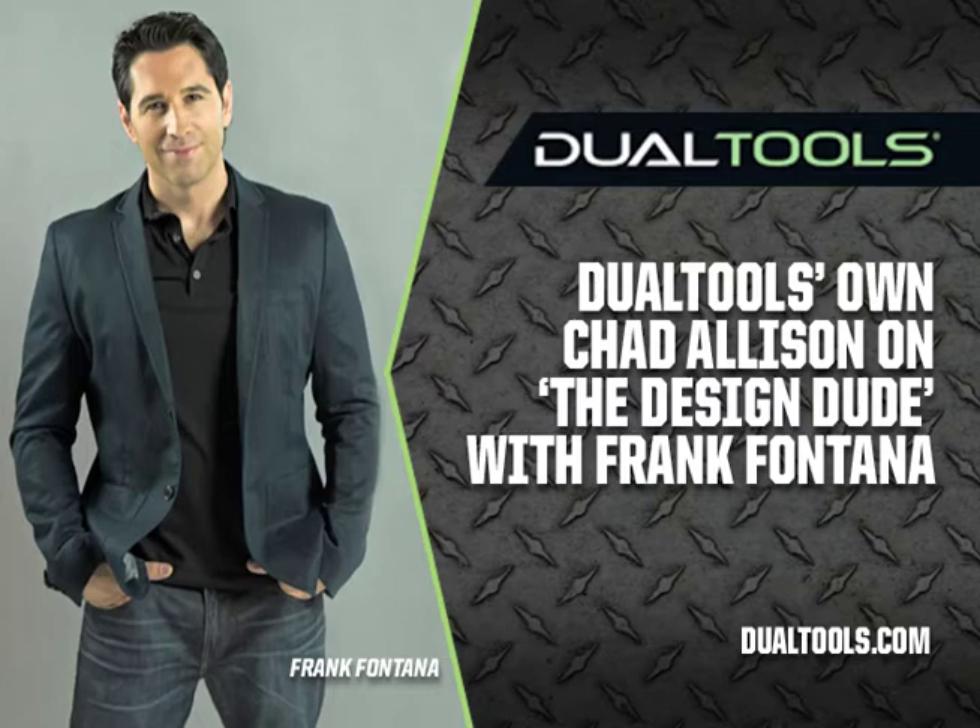What becomes awesome about that is there's no kickback, little to no vibration, and you the user are in control of the saw the whole time. That's what I noticed — I've used an array of tools and sometimes you've got a good amount of power in your hands and it starts to jump. This felt really smooth. Professional contractor users have come back and said: 'I use a reciprocating saw all day and at the end of the day my arms hurt because I'm literally fighting that saw.'